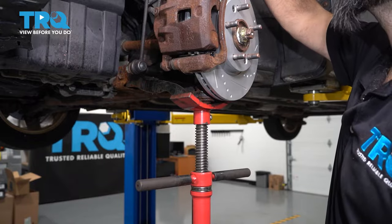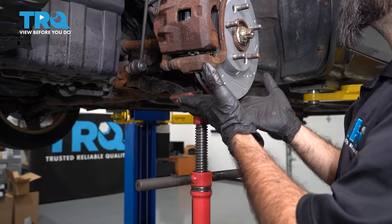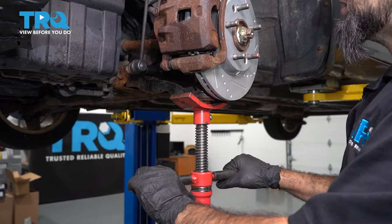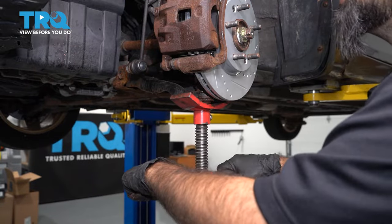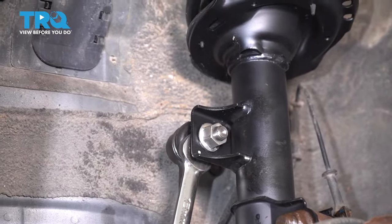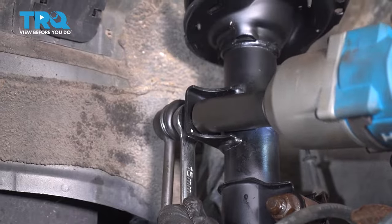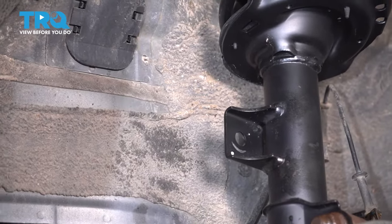Now that we have the top three bolts on our strut released and we're working underneath the vehicle, you want to support your control arm and front suspension to about ride height before you start undoing the rest of your bolts. We're using a pull jack to do that — you can use a jack stand or a jack as well. Now we'll remove our sway bar link from our strut using a 16 millimeter wrench in back and a 19 millimeter socket in front.